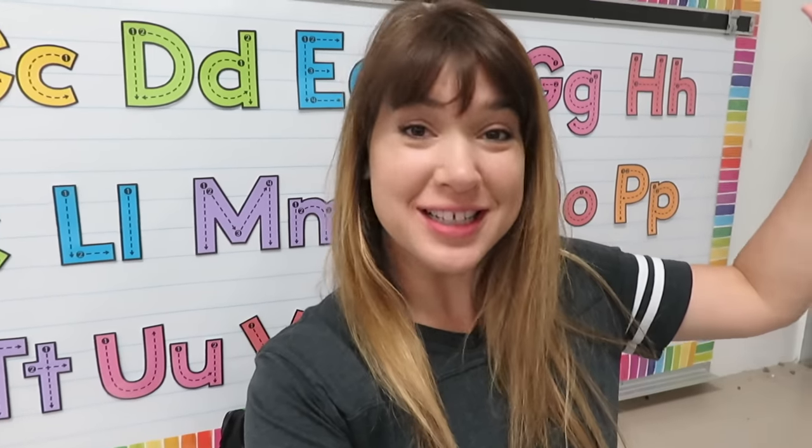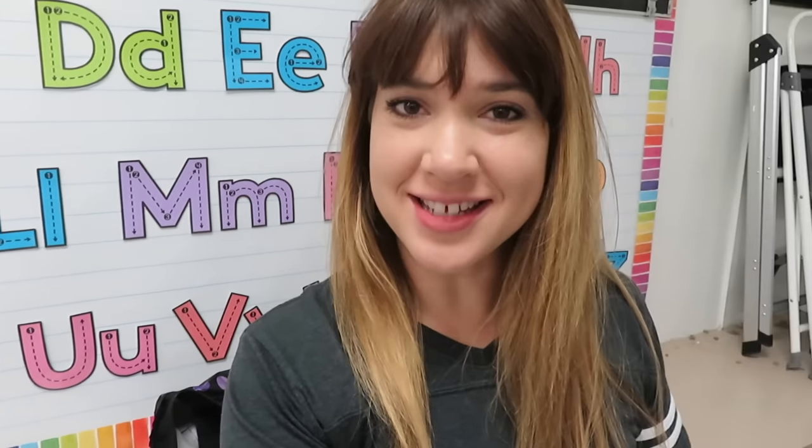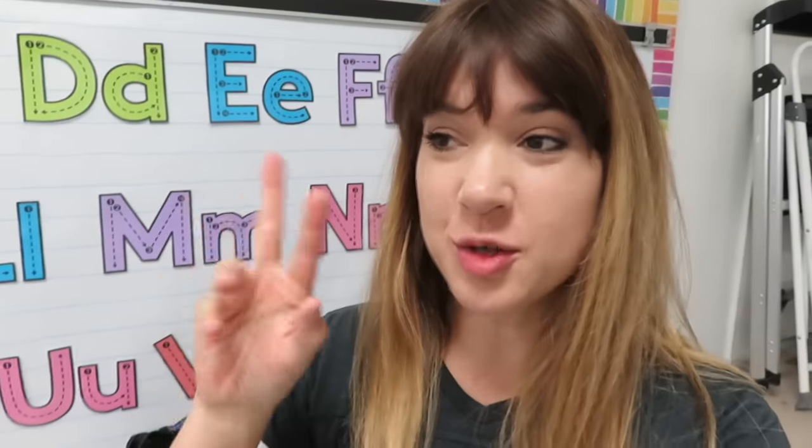Hey everybody, welcome to classroom setup day six. It's another two or three hour working time in the evening, but I've got a helper with me today that I think y'all will be excited about.